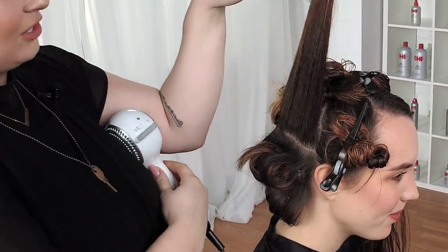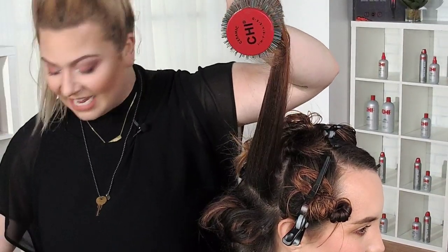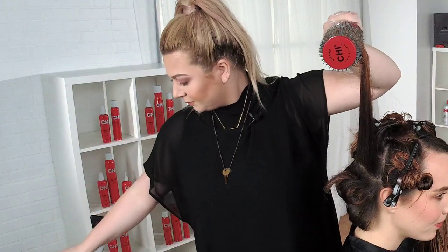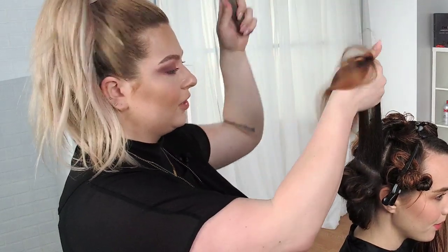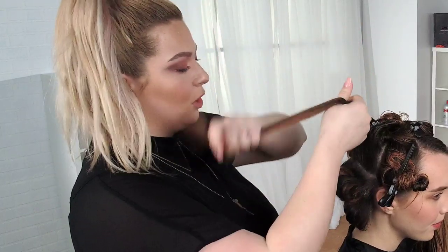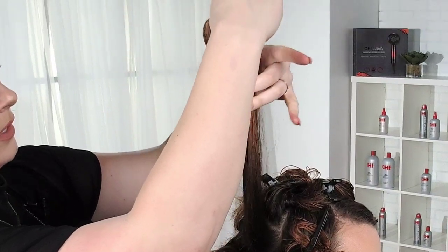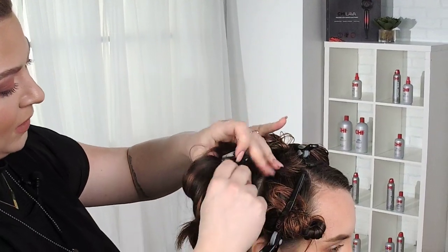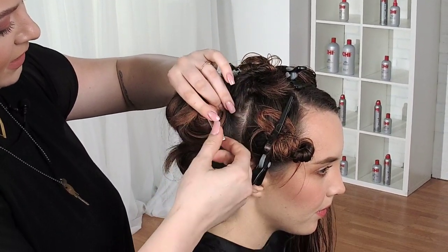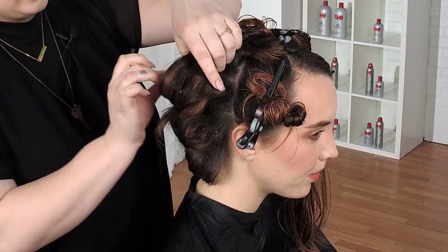Once I finish blow-drying this section, I'm going to pin it. I'll use those double-prong wet set clips. You can use a single prong for pin curls, but I prefer this one — it gives me a little bit more hold and more strength. I'm going to start from the top, roll the hair, tucking in with no fishtails. I'll pin on both sides for extra stability, which helps the hair cool in this shape.